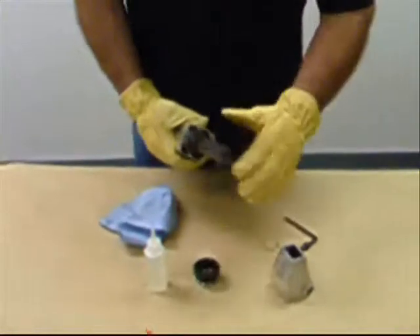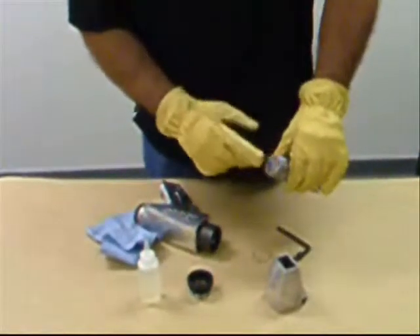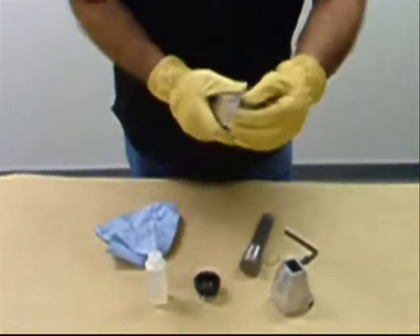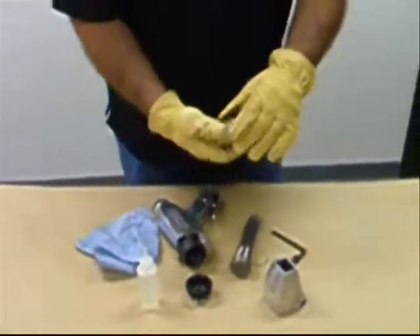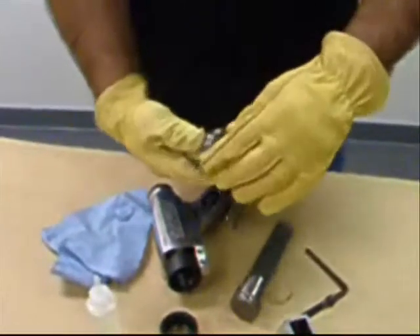Remove the needle holder by grasping the needle cluster and pulling forward. Inspect the needle holder to make sure there are no broken needles and that the needle holder is undamaged — replace if damage is evident. Remove the anvil and inspect it to make sure there is no damage or scarring; replace if damage is evident.